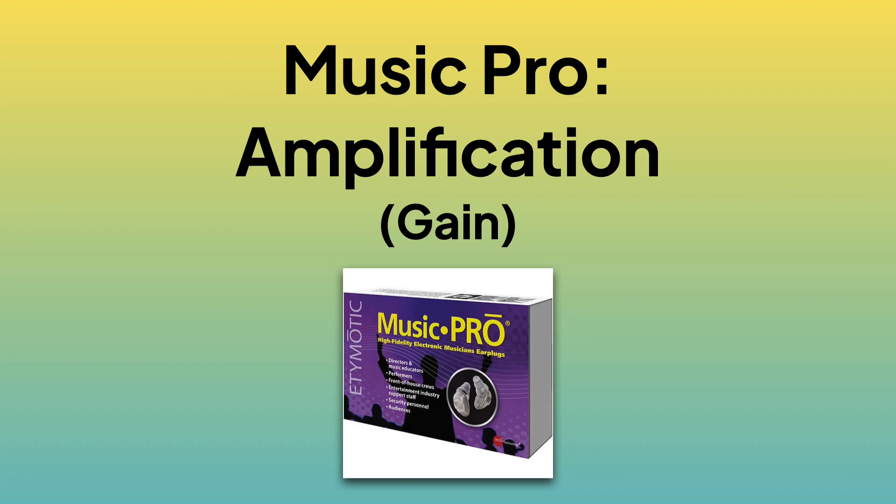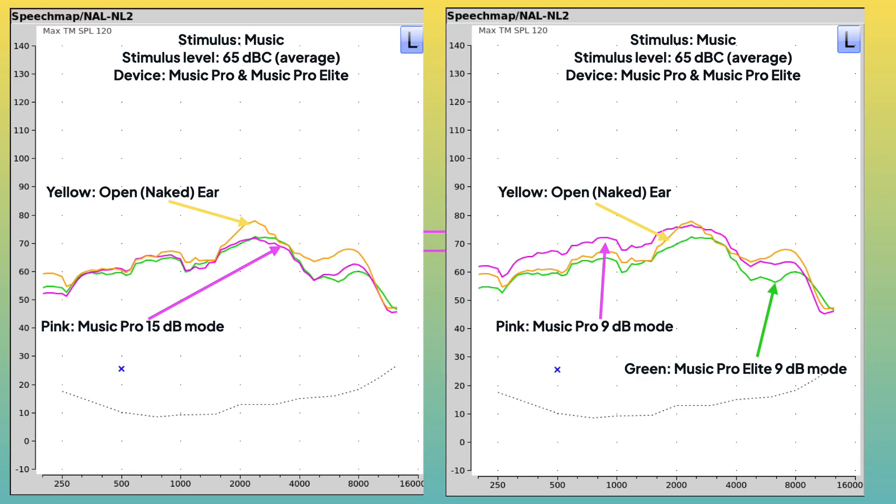Finally, amplification in the Music Pro. Looking at the pink line — the Music Pro in 15 dB mode with music at about 65 dB — and then switching to 9 dB mode, which is supposed to amplify sound by about 6 dB: in the lower frequencies, it is indeed amplifying by about 6 dB. In the higher frequencies, it is increasing the sound compared to 15 dB mode, but not necessarily amplifying outright. I know it's all a bit confusing — I've had to look at these specs 50 times.